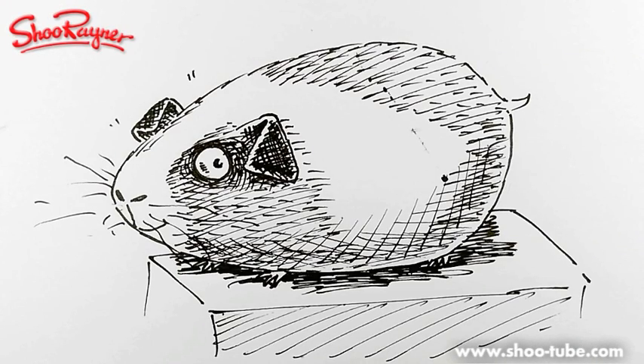Hey there, this is Shu Ren on the Shu Ren Drawing Channel on YouTube. Today, because I couldn't think of anything else to do, I'm going to show you very quickly how to draw this kind of cartoony sort of guinea pig. But let's not talk about it — let's do it!